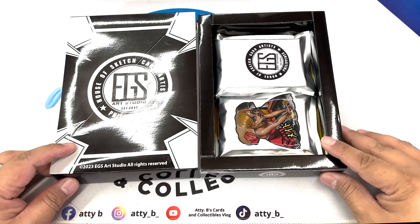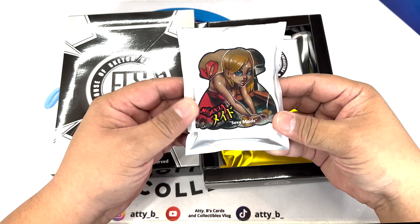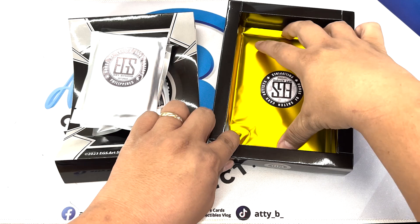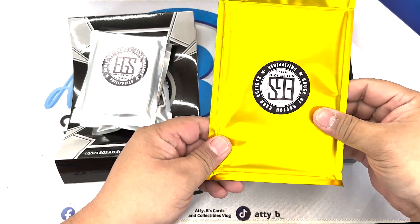So first of all, they have the Sexy Maid series — this is called the Sexy Maid series. So three packs and one — probably this is their oversized 4x6 sketch card. We will open this one at a time.